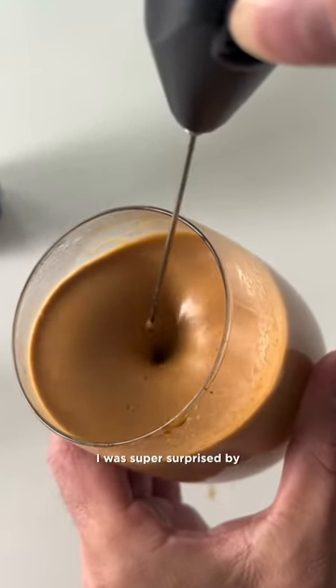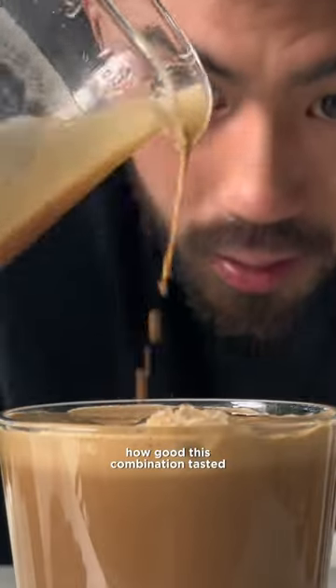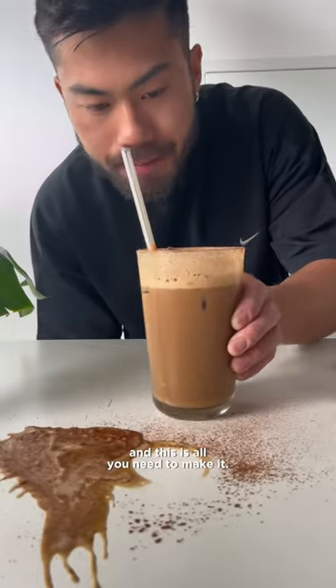Have you ever tried coconut water with coffee? I was super surprised by how good this combination tasted, and this is all you need to make it. That's pretty good.